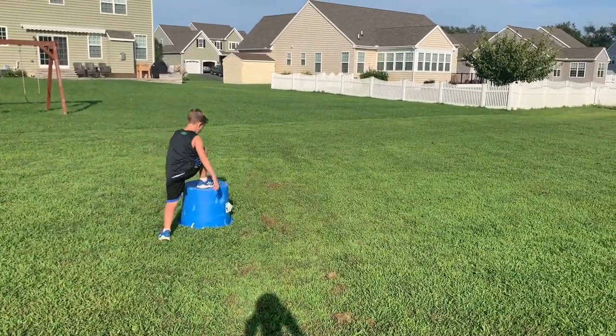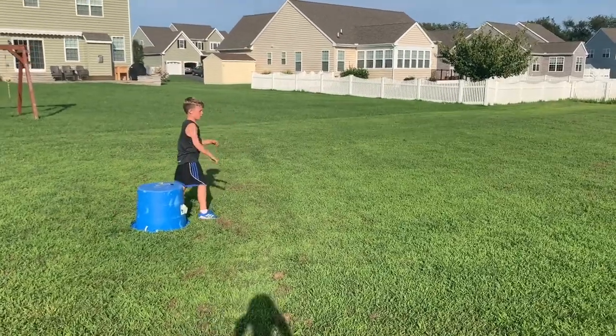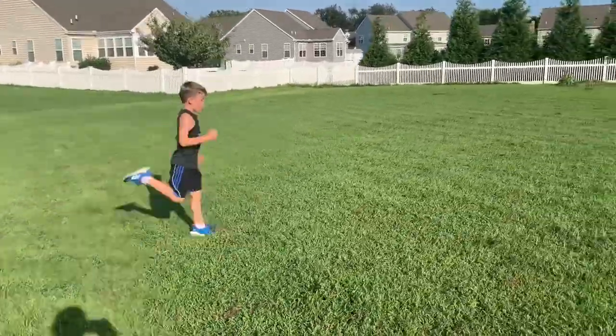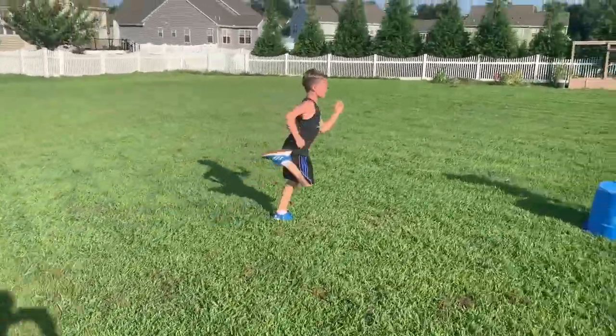Ready — bottom kickers, ready, go! Feet up, feet up — keep your arms at a tight 90 degrees. There you go, that's not bad. Heels should be hitting the bottom.